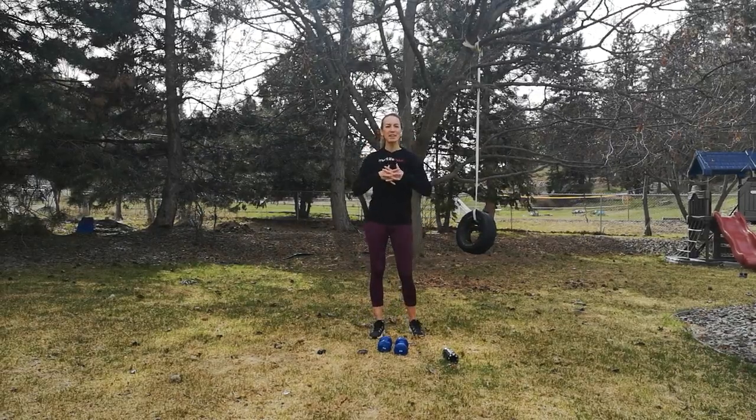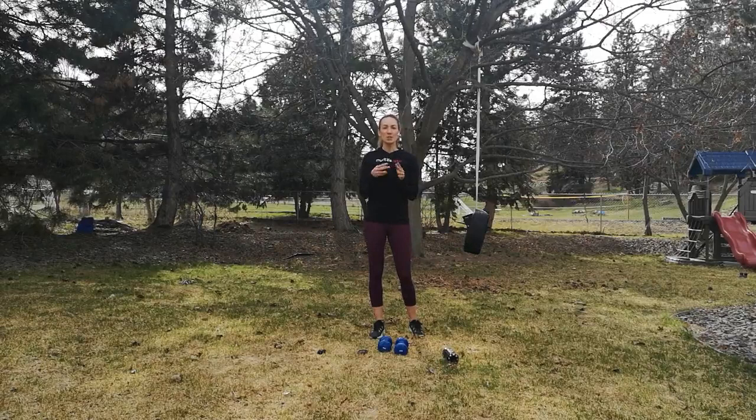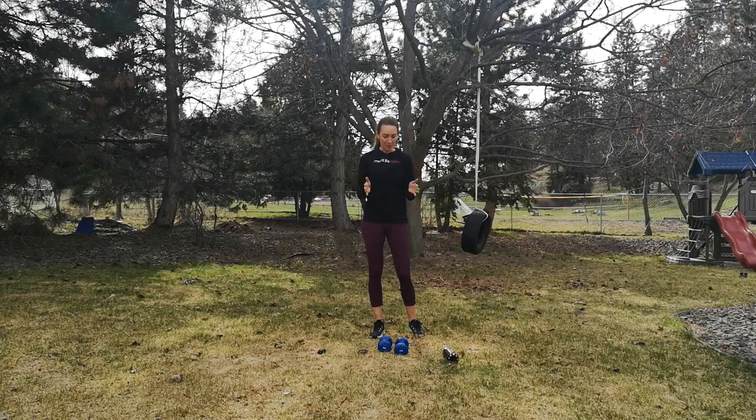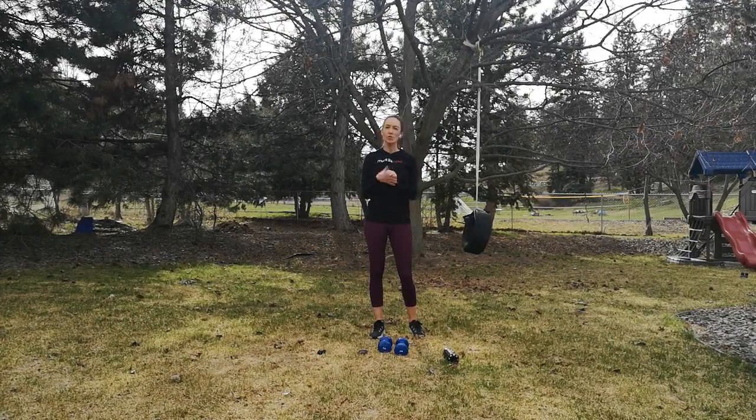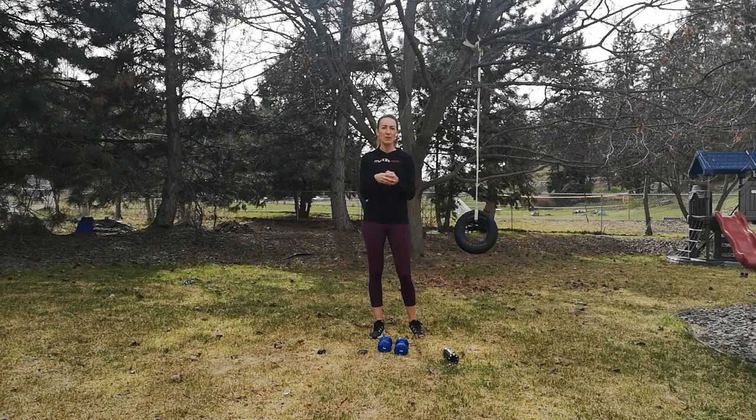Hi, Jessica Levy here with MyFitLife Now. I'm in my yard and I'm so excited to film this dumbbell workout for you guys. You'll definitely need a set of dumbbells, but if you're at home, you could use a couple of water bottles as well. You just won't get as good of a workout because there is a lot of upper body, and the heavier the weight, the harder the exercise will be.